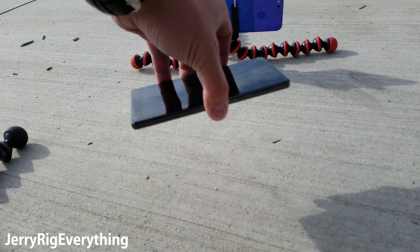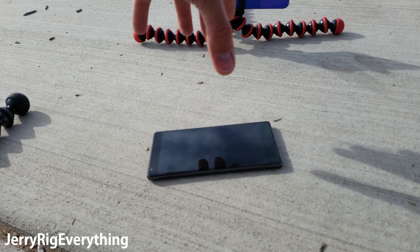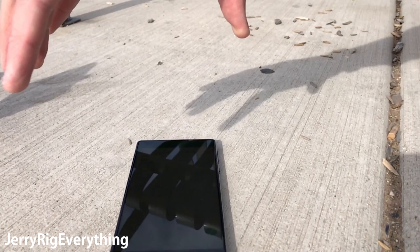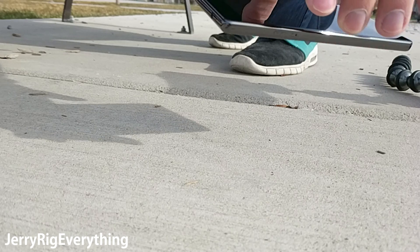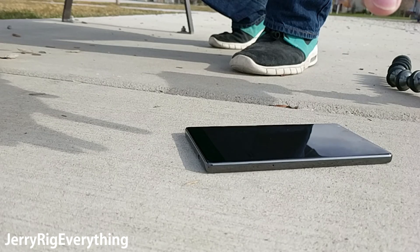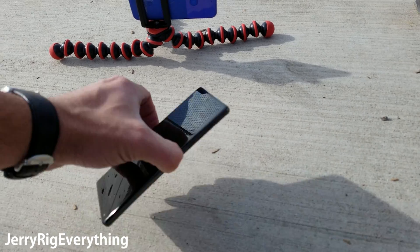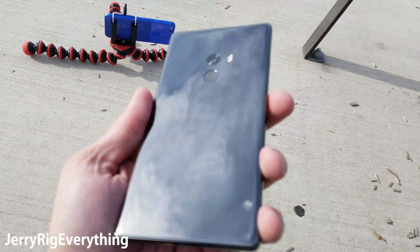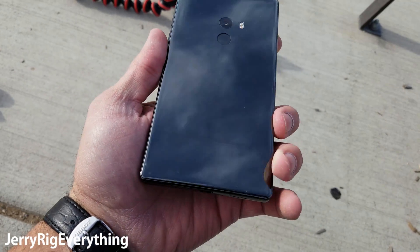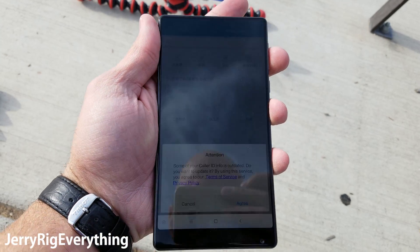So 3, 2, 1… And there is not even a mark on the back of this phone or the front.